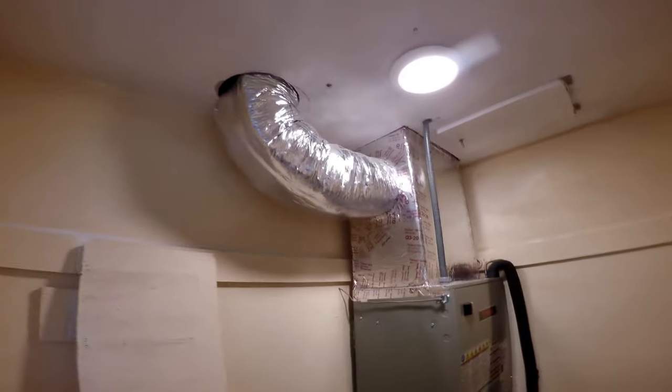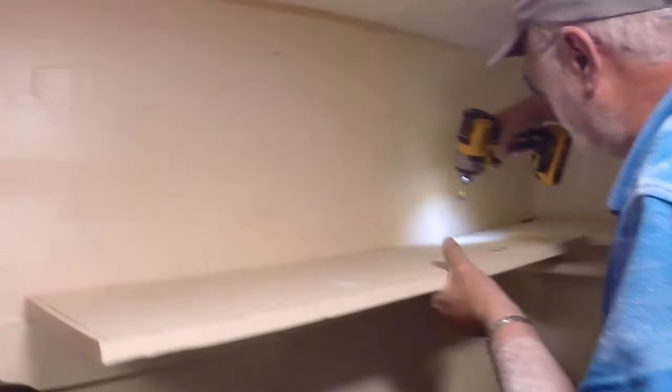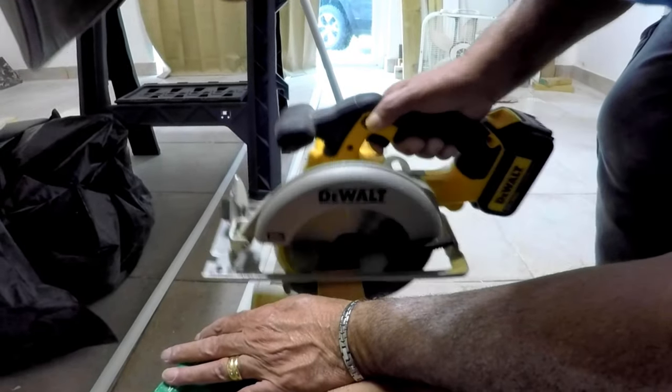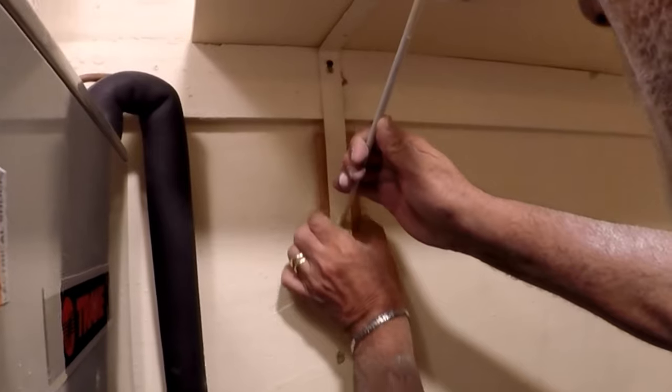Back to the closet. As I mentioned before, we need to keep this closet functional as much as possible by dressing it up and protecting the air handler at the same time. We start by reinstalling the shelves we took down, but cut down the areas now occupied by the air handler. We also reposition the brackets, leaving plenty of space for the unit to be serviced and to change the filter.